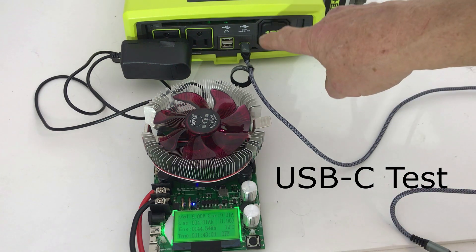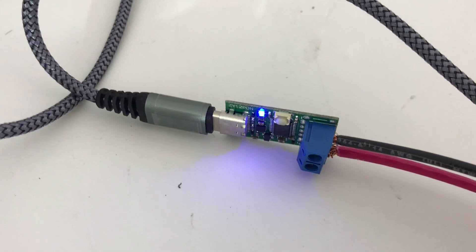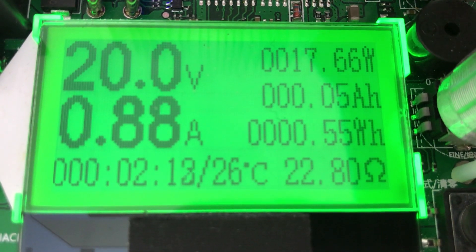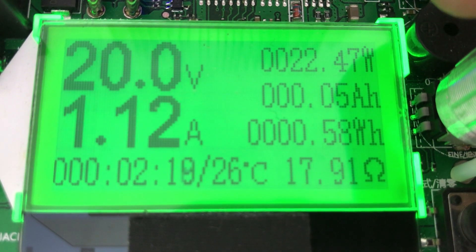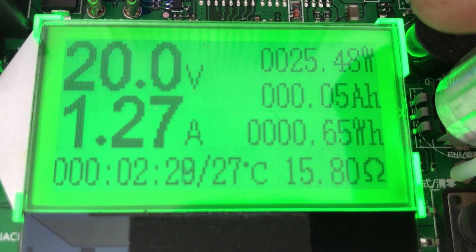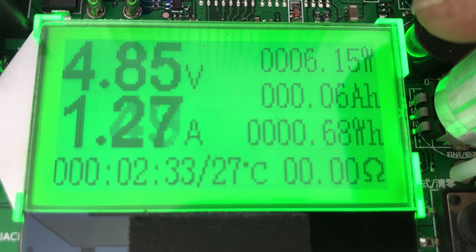We'll check out the Type-C USB and see what the different voltages are that we can get using a little adjustable Type-C adapter. We've got 5 volts, 9 volts, 12 volts, 15 volts, and 20 volts. We'll increase the wattage until it goes over 20 watts and see when it stops. It's doing 20 volts at 22 watts, then 25 watts — and then it shut off.